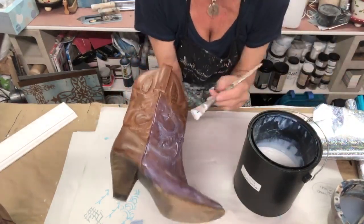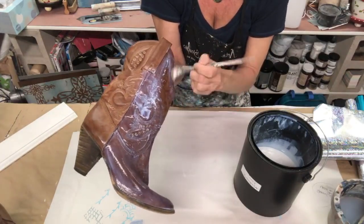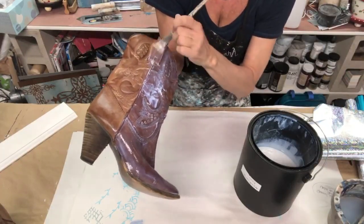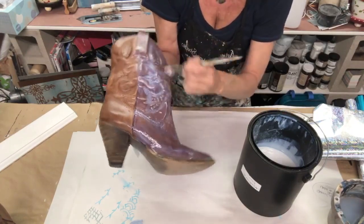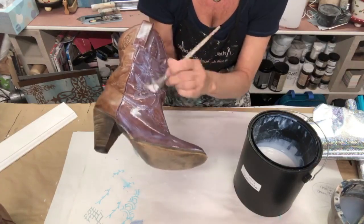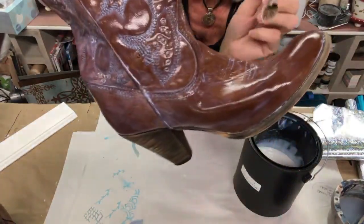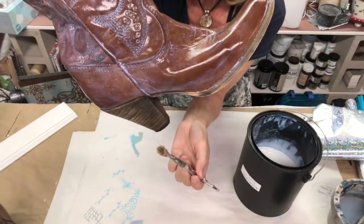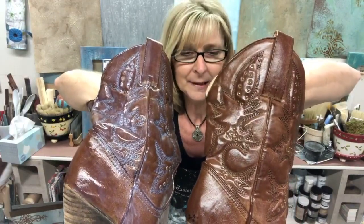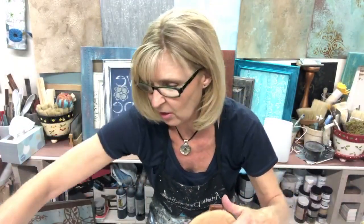Dry time, guys. Once you put your foil adhesive on your surface, you want to let this stuff sit for at least an hour. The longer it sits and tacks up, the better it is. I would recommend, especially on something like a crazy surface as a pair of cowboy boots, let it sit maybe for an hour or two. As you put it on, you can see it looks milky white, but as it starts to dry it goes completely clear. It made the leather a little darker, which I think is kind of great because I think the darker leather is going to look really good.